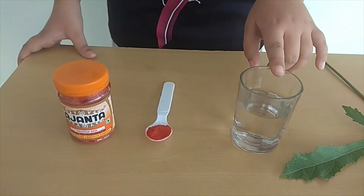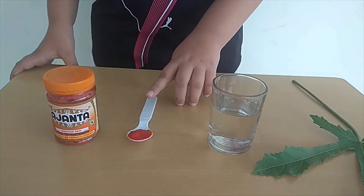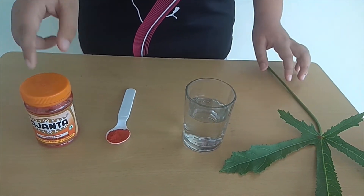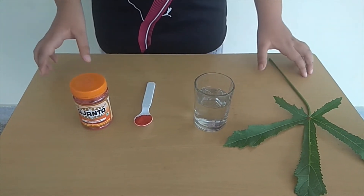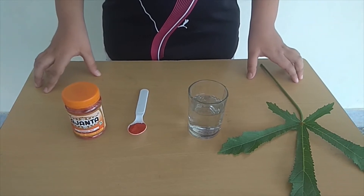In this activity we are going to learn that stem helps in upward movement of water. To do this activity I have taken a glass of water, food colour in this spoon which I have taken from this box, and a stem with leaves. You can use water colour or ink instead of food colour.